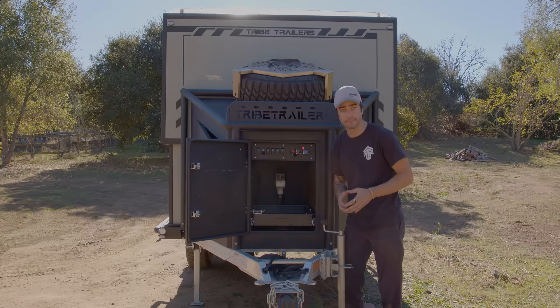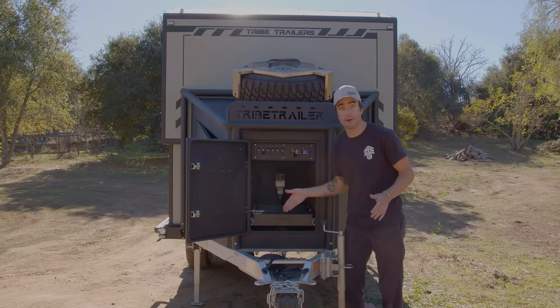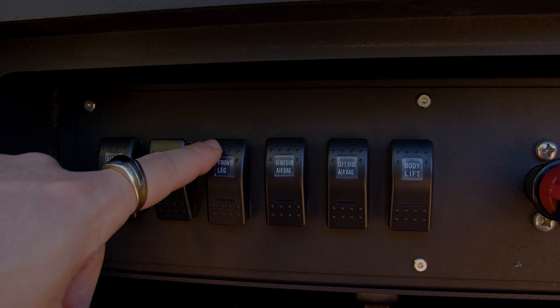Behind that, there's an electronic jack. The jack is used to lower a leg down to lift up the front of the trailer. That jack is controlled by this button right here, which allows you to press the button with ease, drop the jack down, and lift it all up.